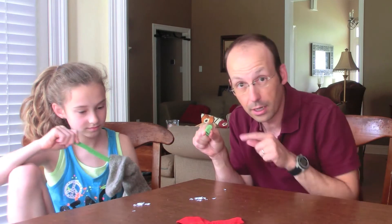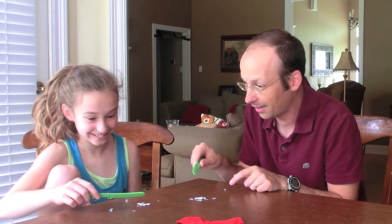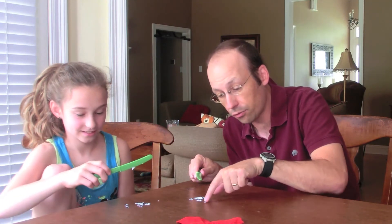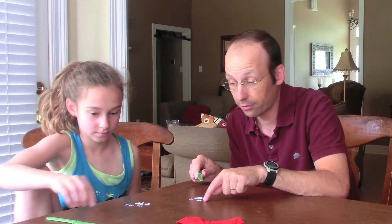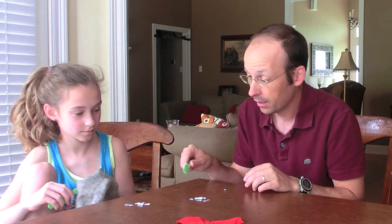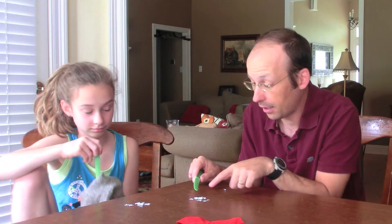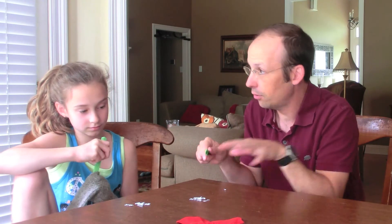But when you get a positive charge near something neutral, the neutral object has both positives and negatives in it. The negatives get closer and attract more, so it attracts the paper. Did you notice that sometimes they pop off? That's because once you touch it, those pieces become positive too and they repel.